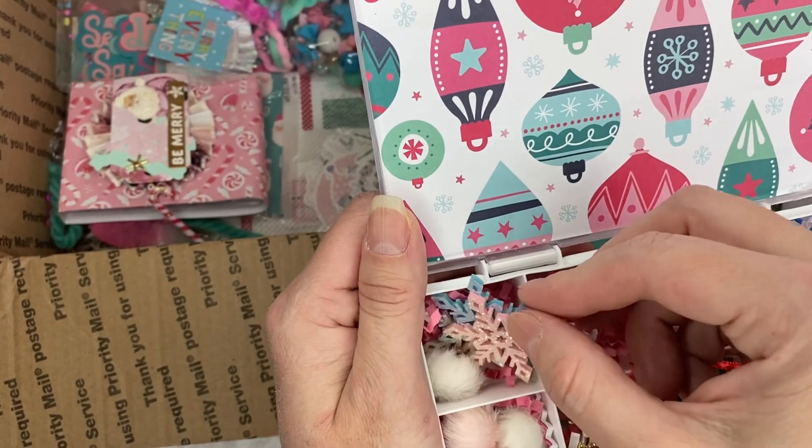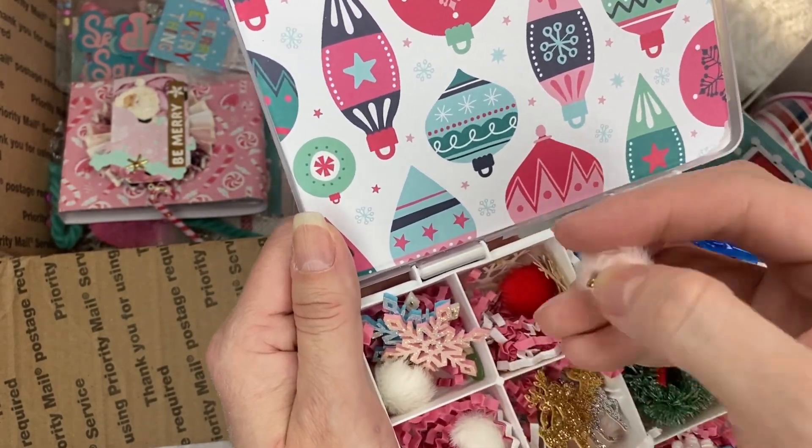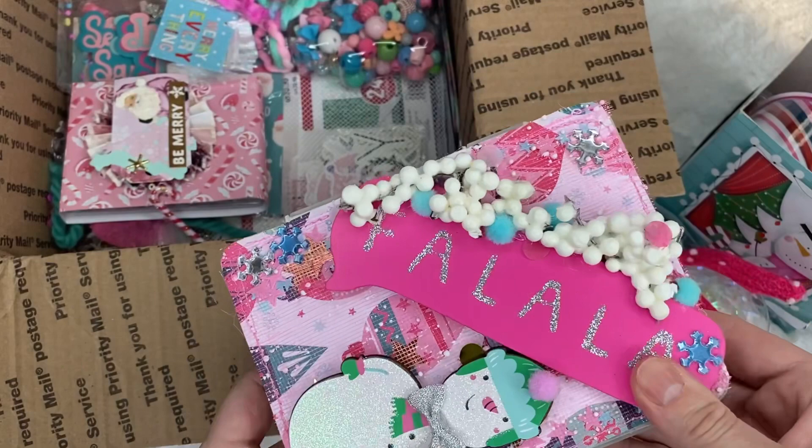In pastel colors. And these pom-poms — they are charms. Look how beautiful. I love those. Thank you so much, Liana. That's really pretty.